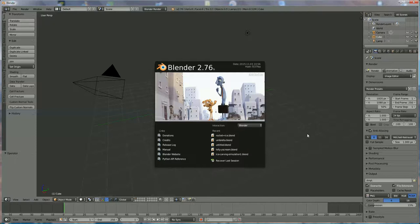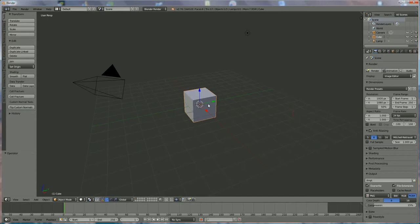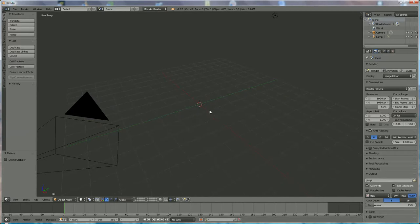Hi, in this tutorial I'm going to show you how to make a muselet. A muselet is the iron cap that's on a champagne bottle to hold down the cork. Now we press 7.